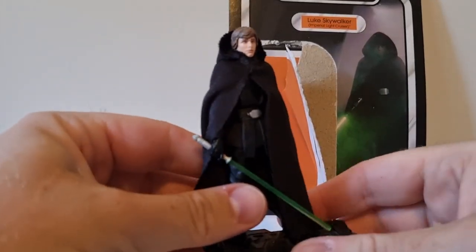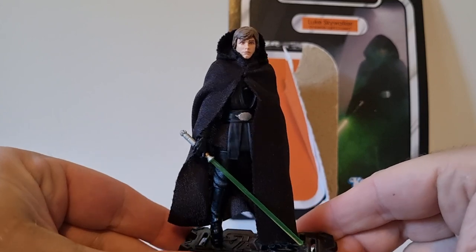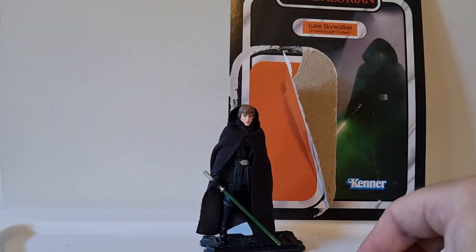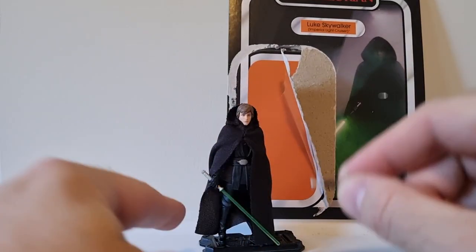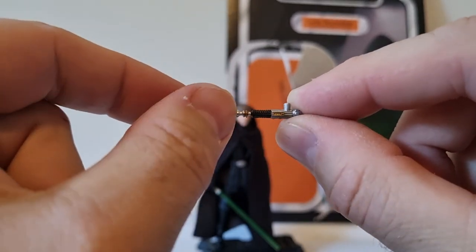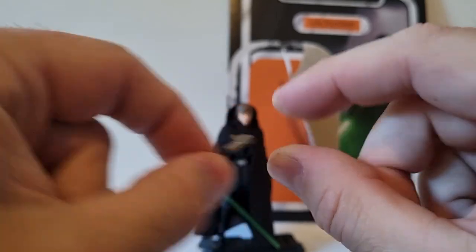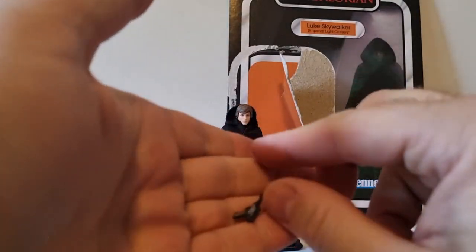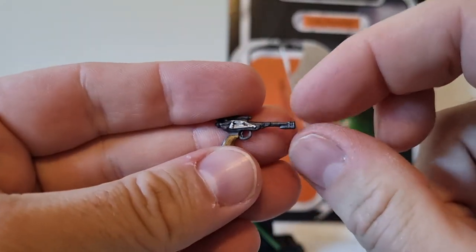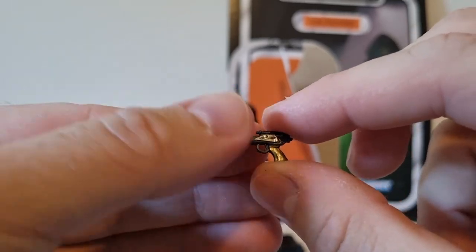So the figure comes with a stand to help keep him posed up and standing nicely. Other accessories include his lit lightsaber, which he's holding, and his unlit hilt which has a peg that fits on his belt nicely. He also comes with the same blaster he uses in Return of the Jedi — I assume it's the same blaster released with the last couple of Jedi Luke looks.